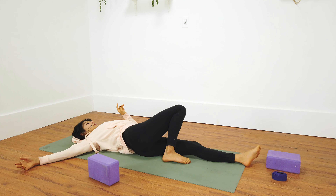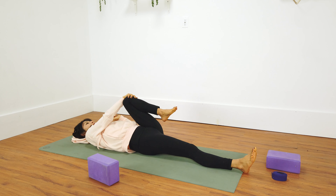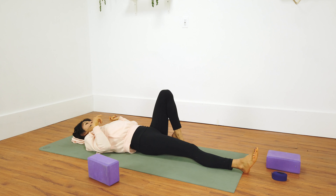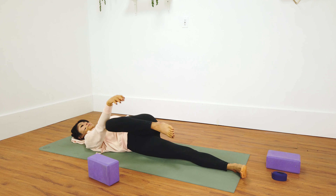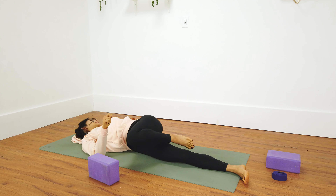Other side — take about five breaths in your supine twist, twisting over to the right this time. Back to center.